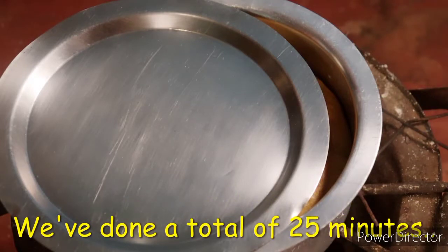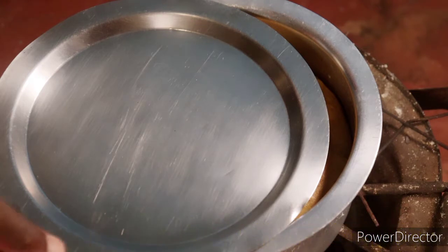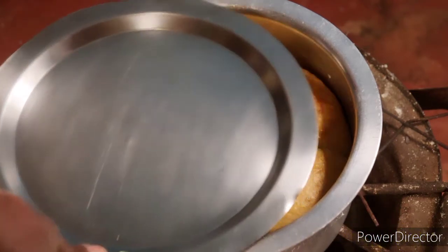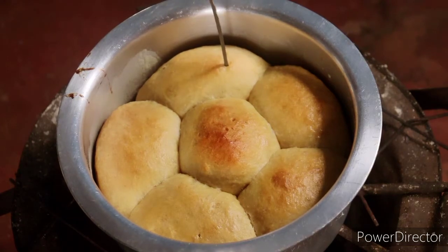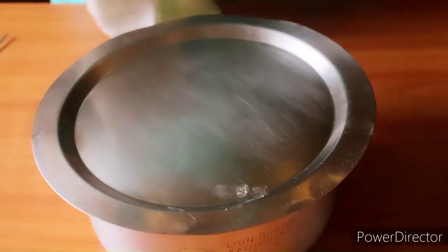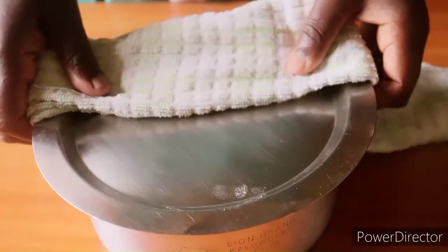We've done about 25 to 26 minutes. Using this tester — you can also use a toothpick or a sharp knife — it's coming out clean, so our bread is ready. Now we'll get it out and flip it over to see how it looks.